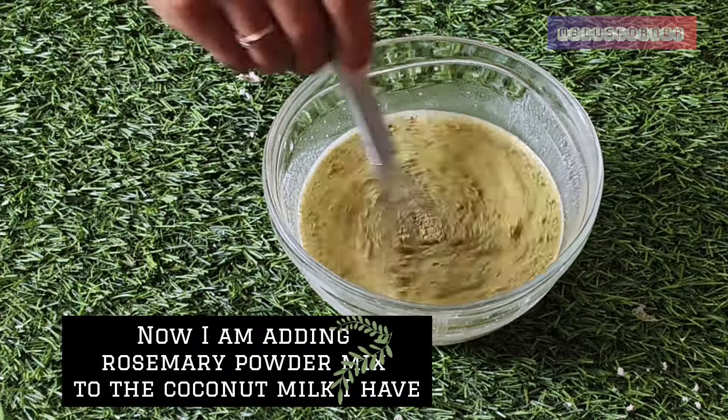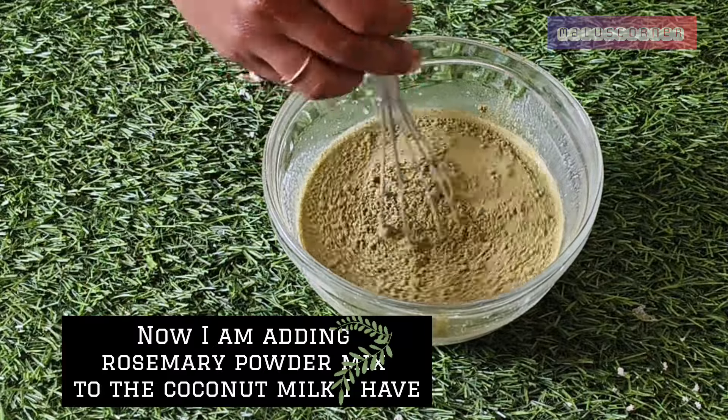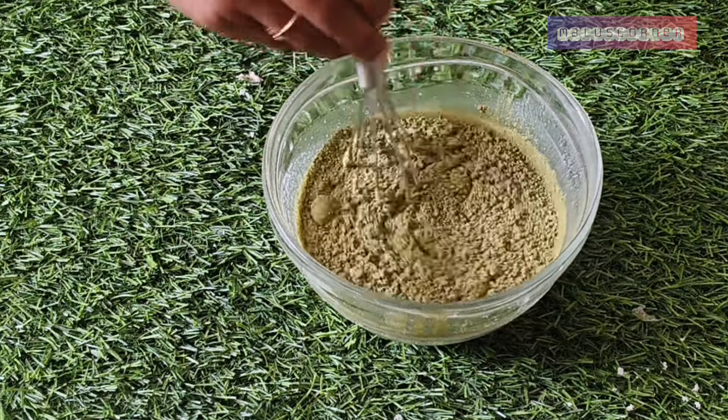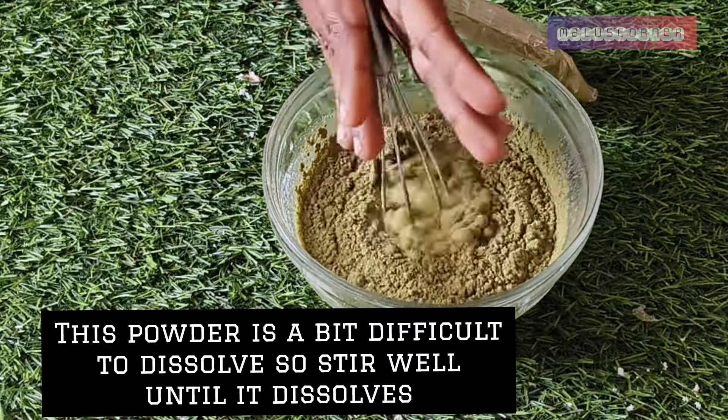I will mix the rosemary powder. I will mix it with the rosemary powder with a little extra mixer.